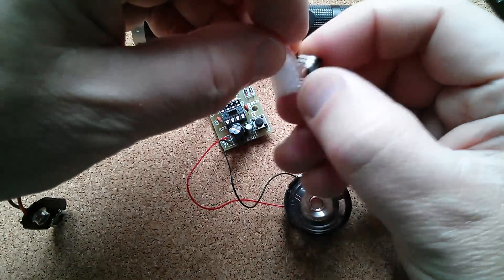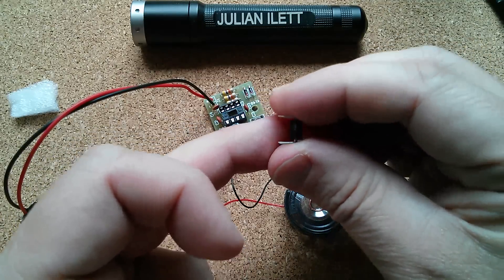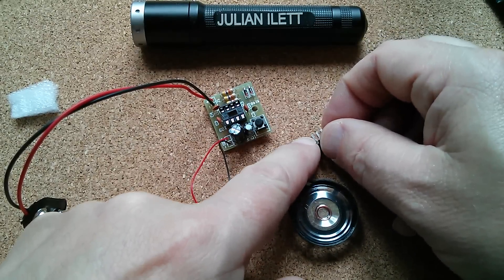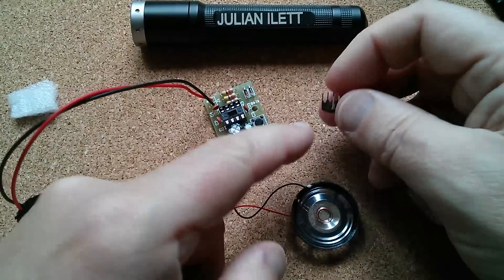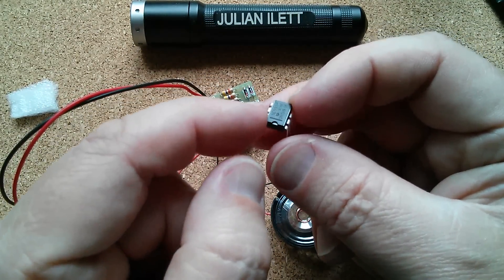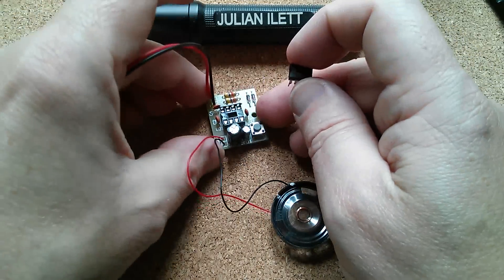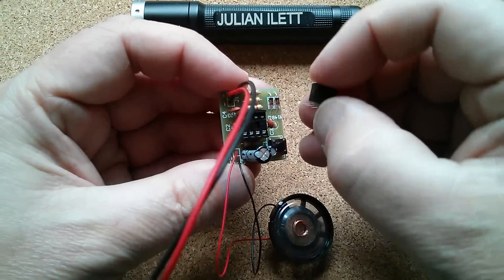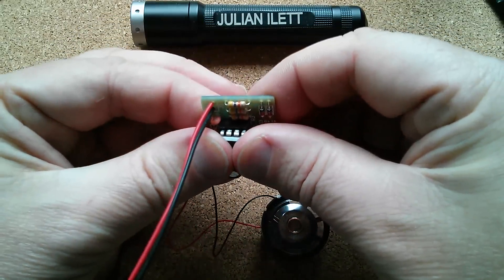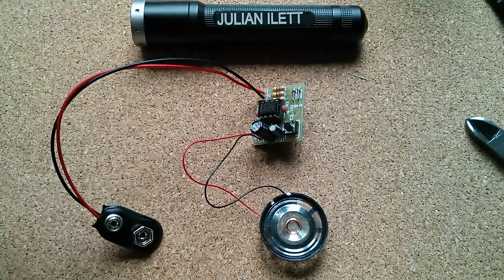All that remains is to put the chip in. Now sometimes these pins are splayed out so it's difficult to get it into the socket. You can push the chip down onto your board to bend the pins in a bit. Now I've got to get the indent - there's the indent, that's the pin 1 marker. Pin 1 is actually this one nearest me. Got to get that lined up with the indent on the socket. Push that into the socket and we're ready to put a battery on and see what this thing does.